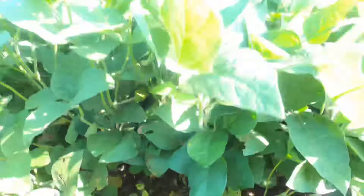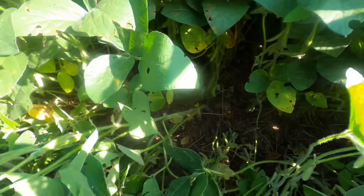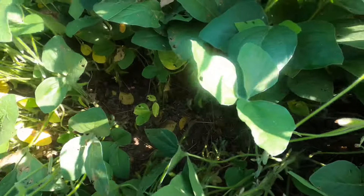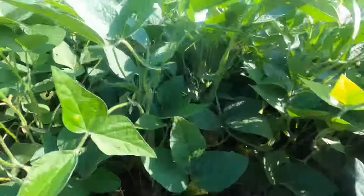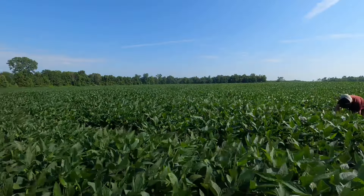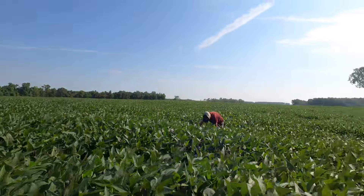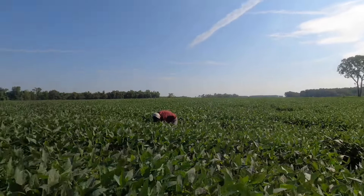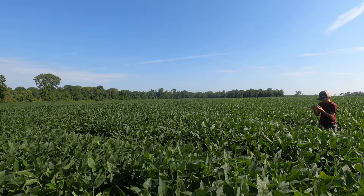Other than that, everything's looking pretty solid — putting on pods, lots of three and four beaners, we like to see that. And they are loaded from top to bottom, so for a dryland patch you're not going to get much better than this. This field always delivers, we've always had really good luck with it. This is my first dryland patch I wanted to stop by. We're going to look at a couple irrigated patches and then hop out and check some rice.